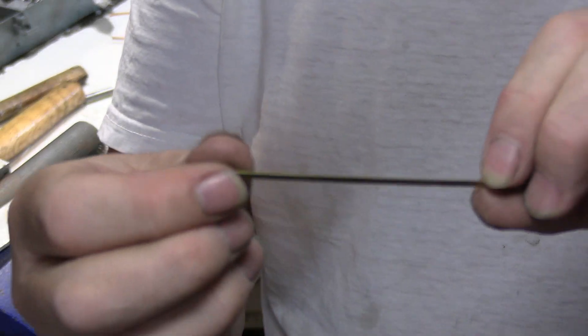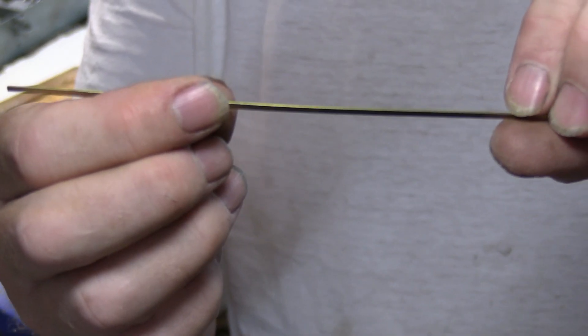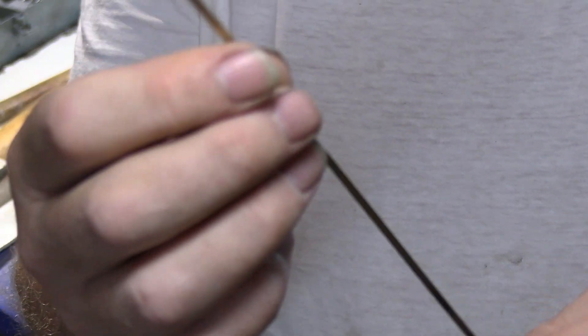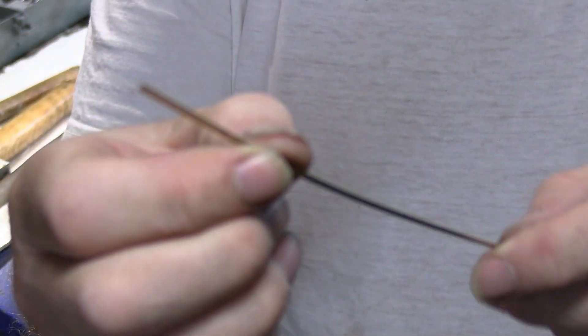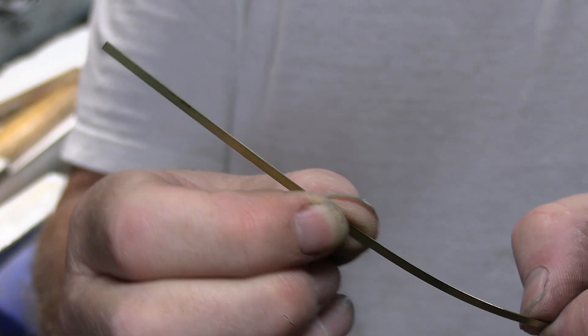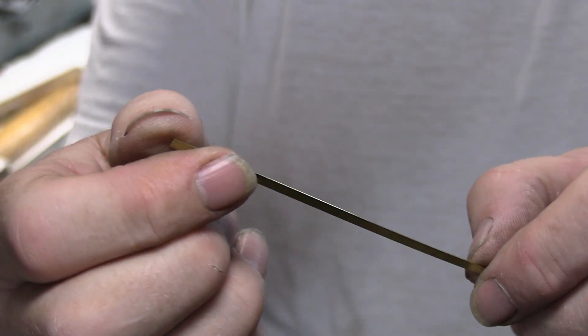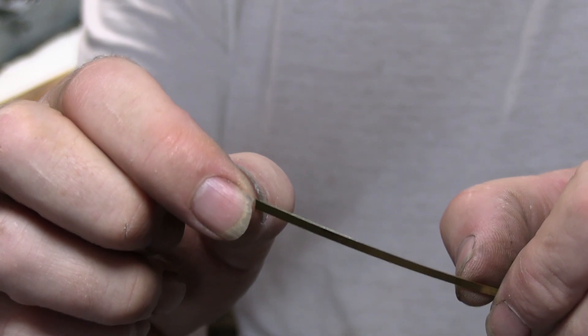This is the strip material I'm going to use for the boiler bands — it comes in a long meter-length strip. I'll need about three boiler bands, so I'll cut them to length, bend a little tab over, and put a 10 BA screw through each end to tighten it down.